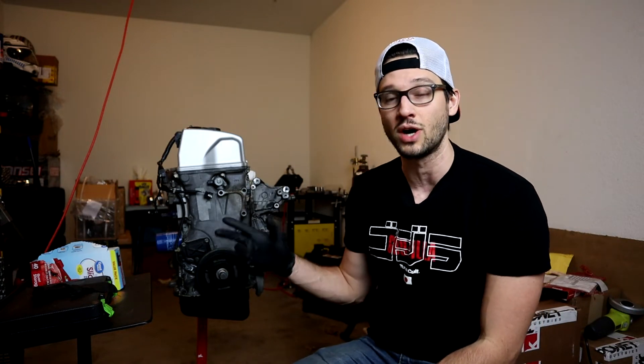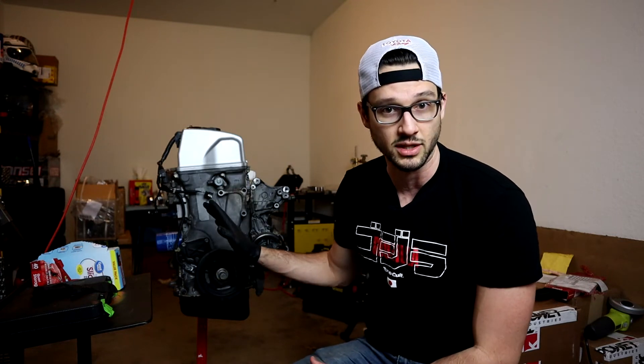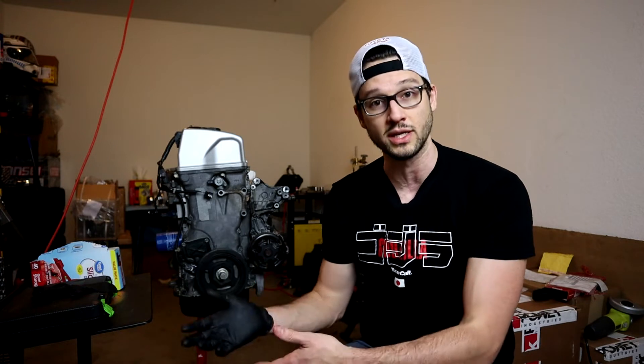Welcome back to the channel. In our last video I did a full external teardown of our K24A2 for our Subaru BRZ engine swap, in preparation to replace our timing chain, all of the guides and tensioners, in addition to replacing our oil pump with an Acura Type S oil pump, and also reinstalling our new aftermarket oil pan for the swap.